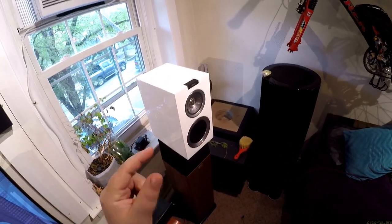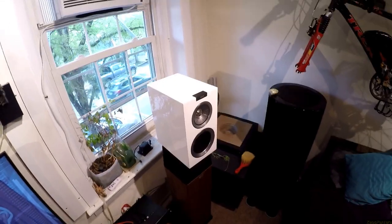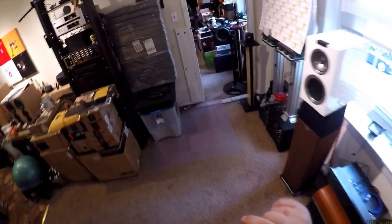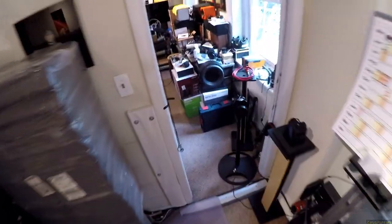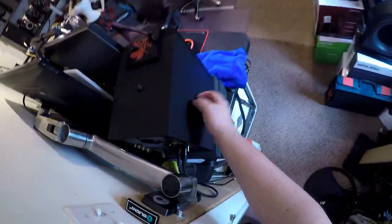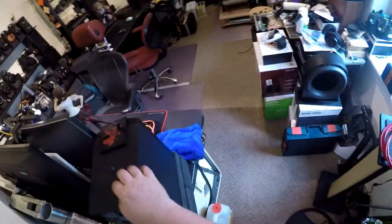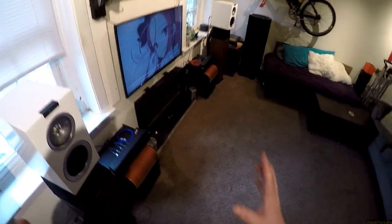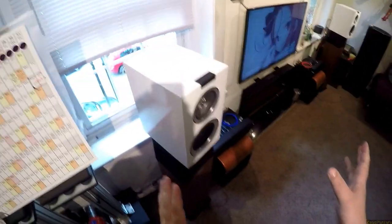If I had to have a set of LS50s or these, which would I rather have? I'd probably take the LS50s, only because I'd put them on my desk — instead of these Atom Audios, which are amazing by the way. I'd put them there, and I don't want to keep these out here because I know I have Ohms.